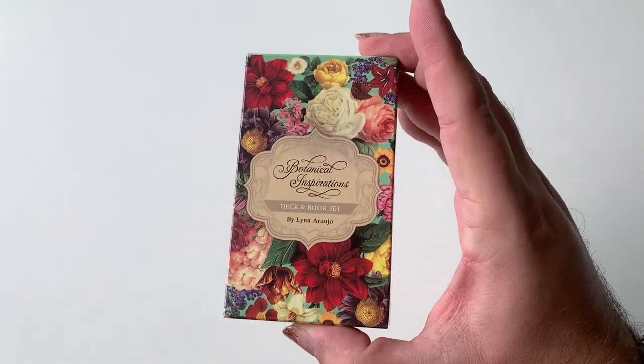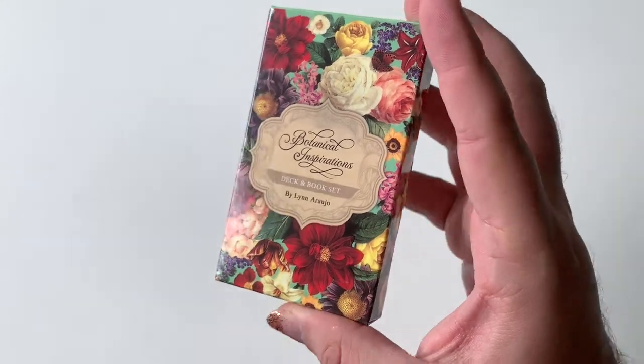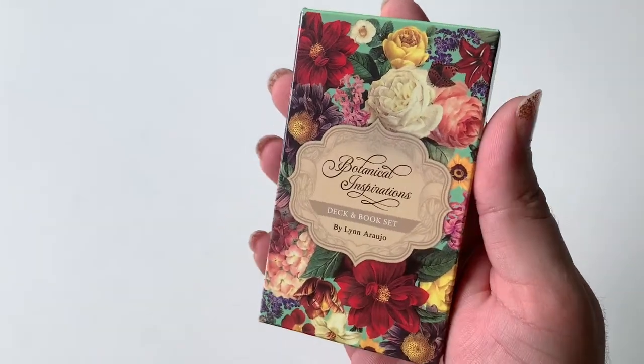Hello, everyone, and welcome to the unboxing and review of the Botanical Inspirations deck by Lynn Araujo. I love this floral.